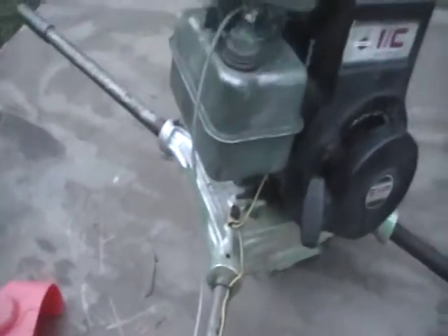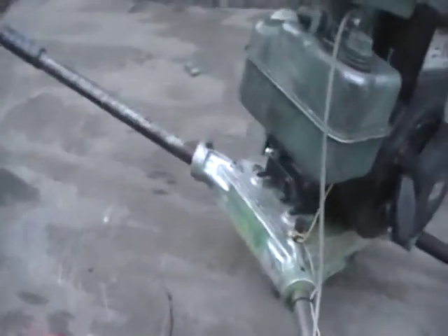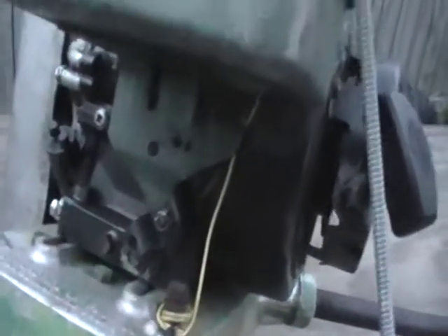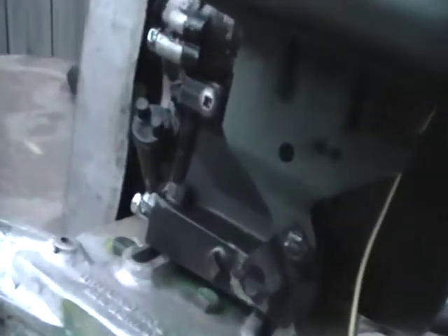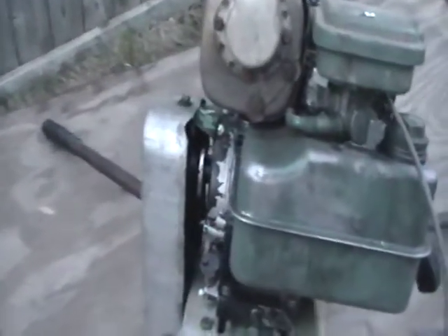Had to rig up the throttle cable because it was completely different. Got rid of the governor, and I stuck that bolt in there with some Loctite. I reattached everything as far as the clutch and all that stuff.